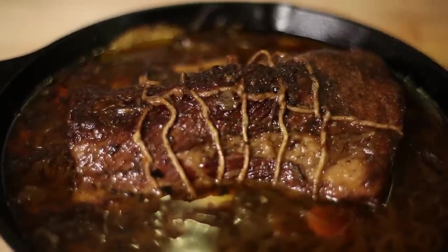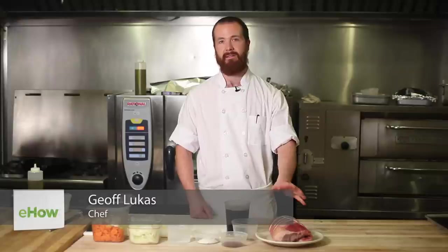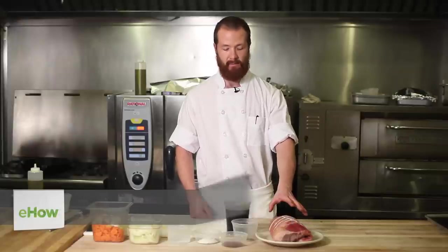Hello, I'm Jeff Lucas at Sofa Bakery in Cambridge, Massachusetts, and I'm going to show you how to make oven braised brisket. What I have here is a rolled first cut brisket — it's about five and a half, six pounds in weight.